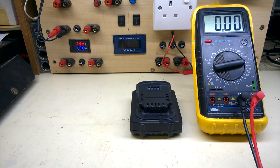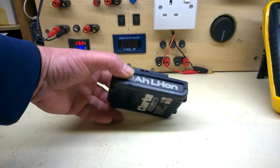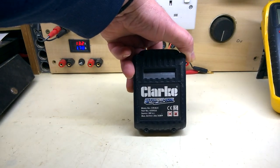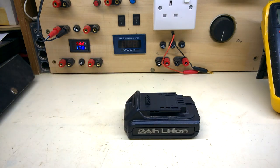So from my point of view, job's a good'un. I haven't seen any of these Clark batteries on YouTube, so I thought I'd do one. If that's been useful in any way, give me a thumbs up or thumbs down, hate it, whatever — leave a comment. Just don't forget the kebab.